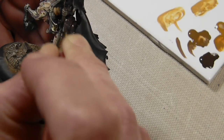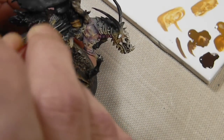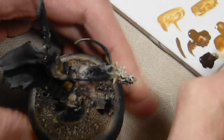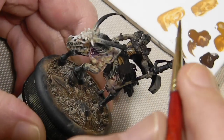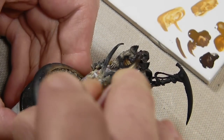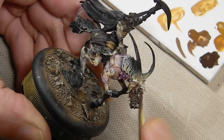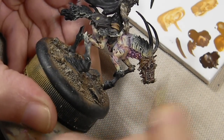Next thing getting painted is the tarp — some ragged horse covering he's sitting on. Starting with SS Camo Black Brown and mixing in some beige brown. I also need to mention: I forgot I had painted the horse's head black, and I wasn't happy with it, so I'm repainting it — that's why I'm going back over all the work I just did and returning it to its original brown state with the SS Camo Black Brown.